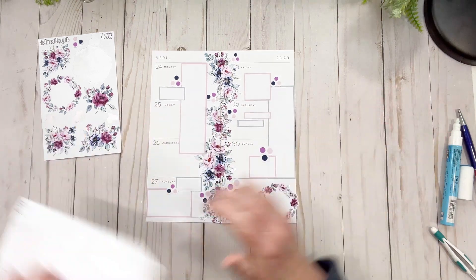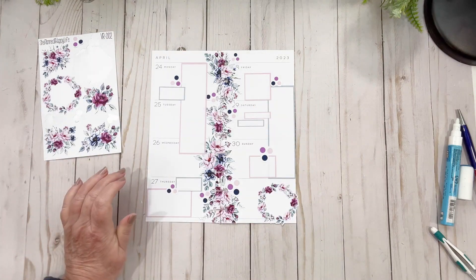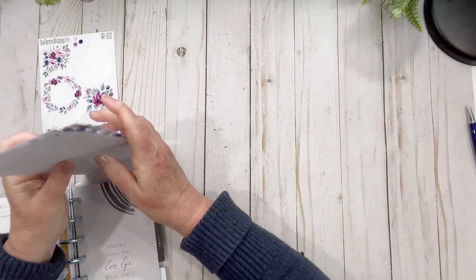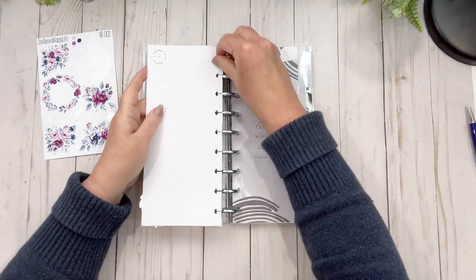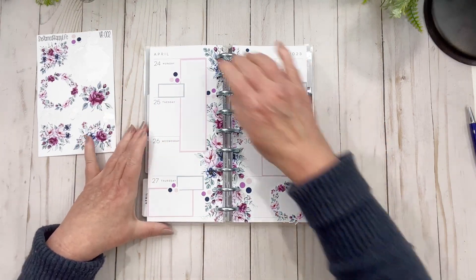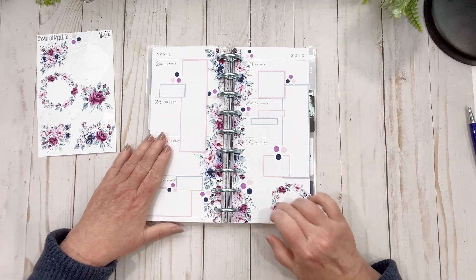Awesome — I love it! What do you think? There we have it — one sheet done, yay me! I'm gonna put the glue back on, get my planner out, and voilà — oh my gosh, is that not pretty? So pretty. I just love it.